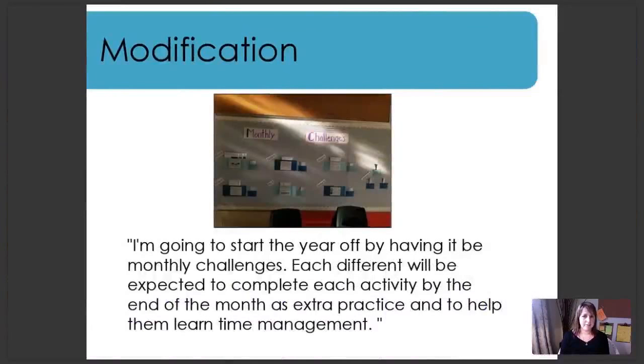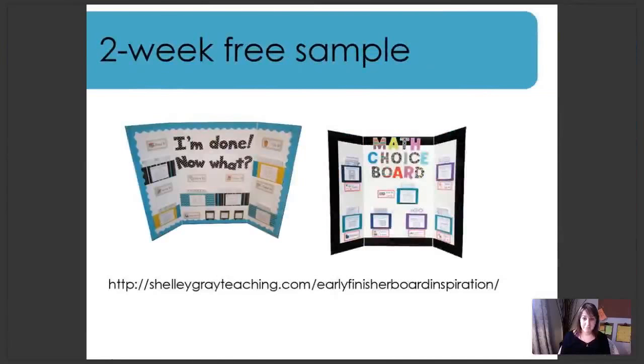One last modification I wanted to share. The picture is a little dark, but you can see it says 'Monthly Challenges' on the top — that's what she's called her board. She says: 'I'm going to start the year off by having it be monthly challenges. Each student will be expected to complete each activity by the end of the month as extra practice and to help them learn time management.' That's amazing — one way to use the materials that I never thought of. I hope this has helped you get an idea of what you can do with the materials included in the early finisher board.